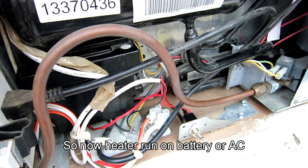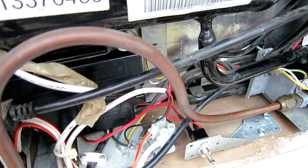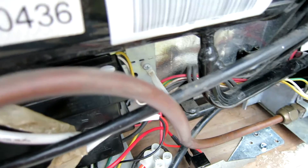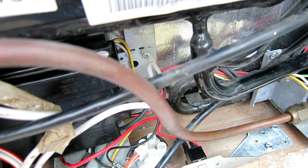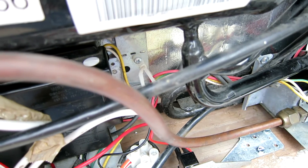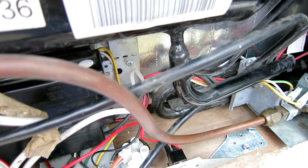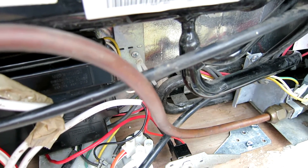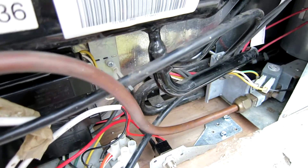I looked at several options. One popular option is to go into the refrigerator and cut the wire that feeds the strip — that way you'd have a light but no heater. But you would also have no heater when on AC. I didn't really want to stray too far from stock in case of warranty issues, and I'm not even sure if it's still in warranty.